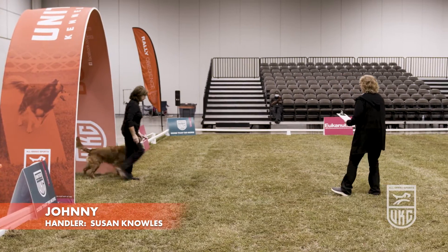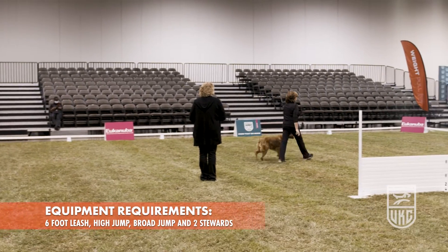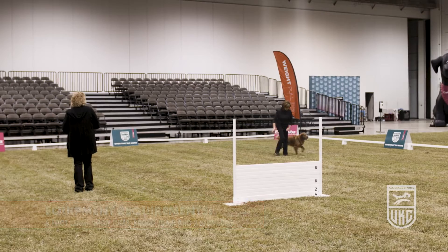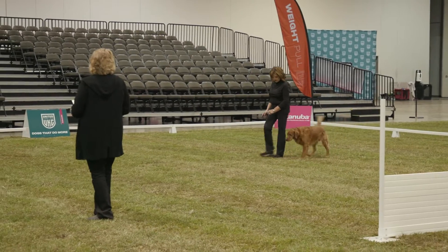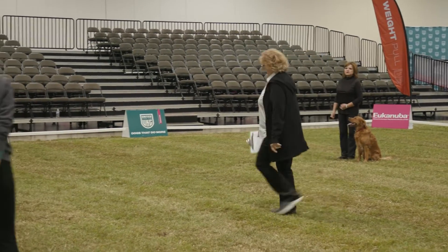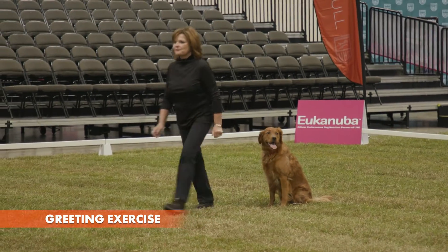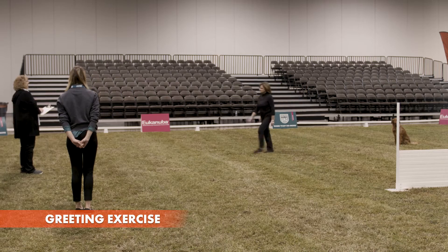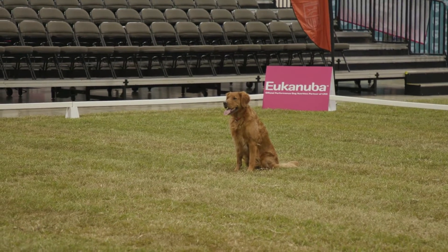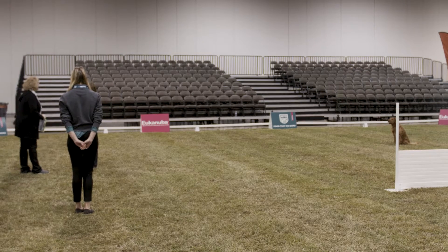Handler, please enter the ring. A little bit further. Walking steward, please. Are you ready? Hello, my name is Susan. I'm with my dog Johnny, and we're jumping 2244. Thank you. Welcome to the open class. Good luck to you today. Thank you.